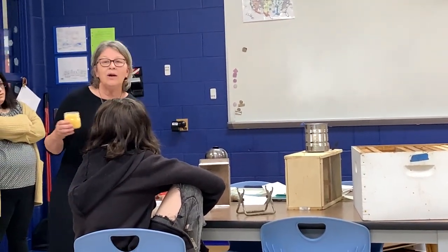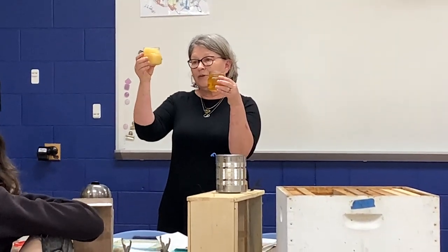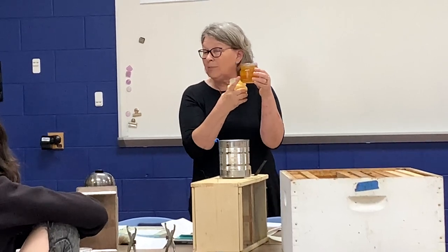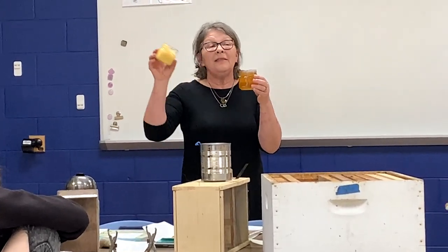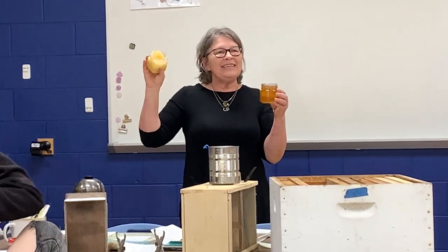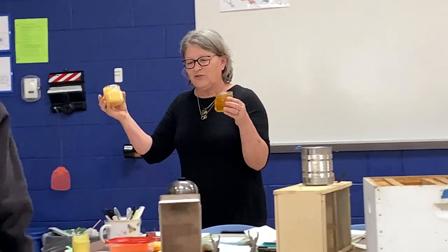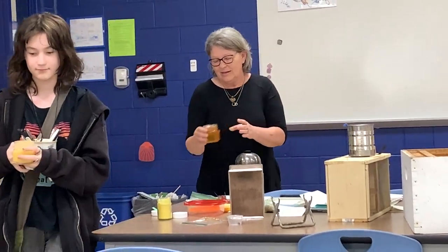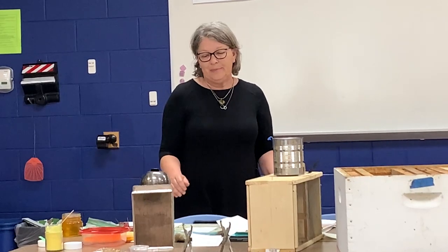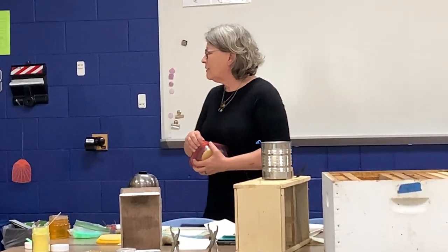Depending on what the bees eat, that determines what color the honey is. You can tell by the color that this is a spring honey. This other one is probably not a fall honey but kind of in between. This honey is crystallized - has anybody tasted crystallized honey? I wanted you to taste it and get the texture. Honey never goes bad, it never spoils. Sometimes it gets crystallized like that, but then you just put it in some warm water and it comes right back.